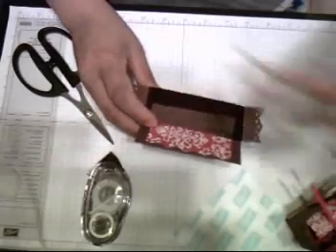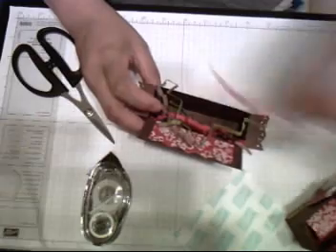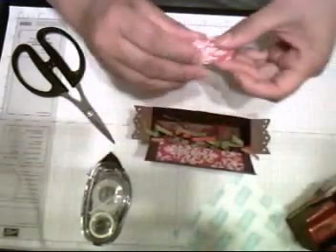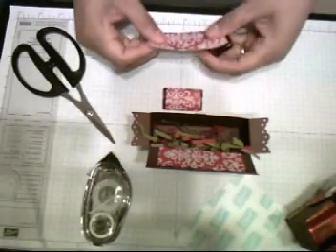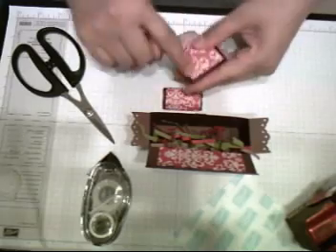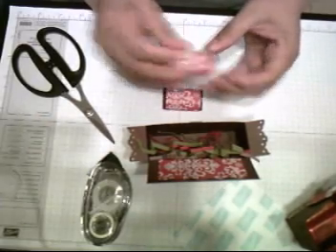Now I can tell you — I put some crinkled paper inside and it fits about ten miniature Hershey chocolates. What I did with my chocolates is just use a designer series paper to make it match. I cut it three-quarters by three inches — it's not adhesive, just wrap it around. It fits about ten inside the box.